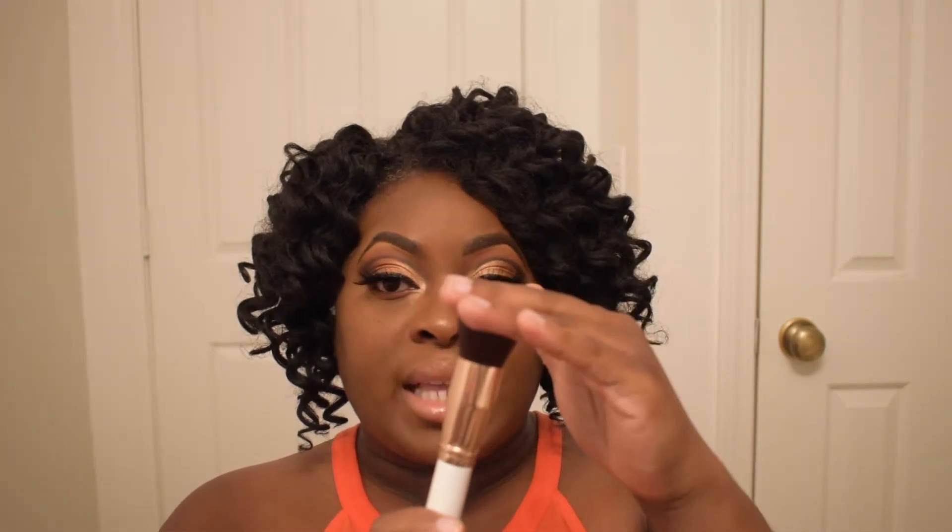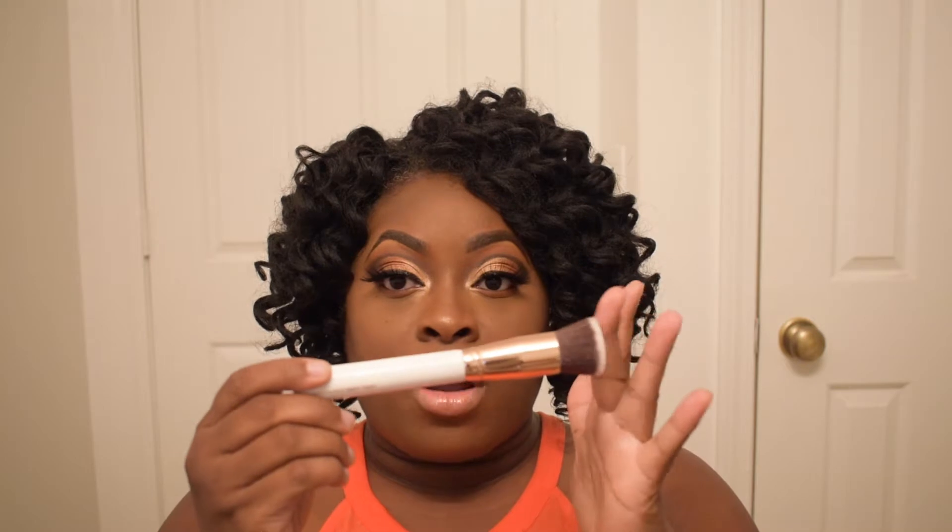Then there is a flat top kabuki brush. It's pretty — feels pretty dense and pretty stiff, which is really good to apply foundation. I would use this one to go all over the face with a liquid or even a cream foundation, because it is sturdy enough to blend out a cream foundation.